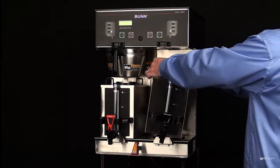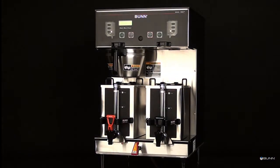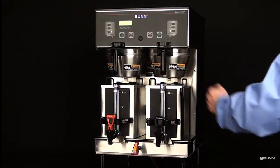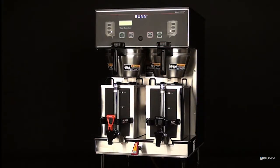Place a clean empty server under the spray head panel. Place a clean empty brew funnel into the funnel rails. The brewer is now ready for brewing.